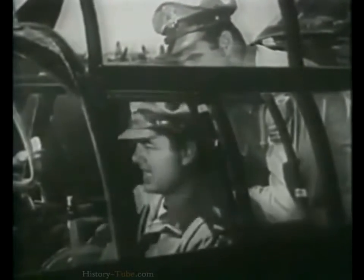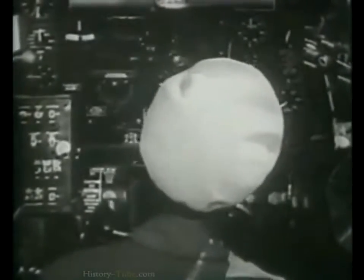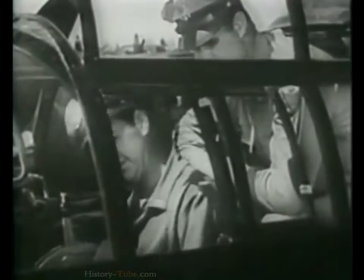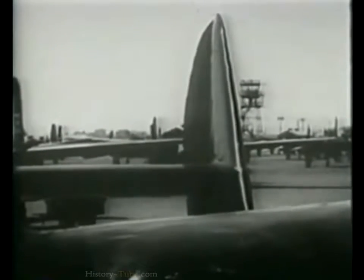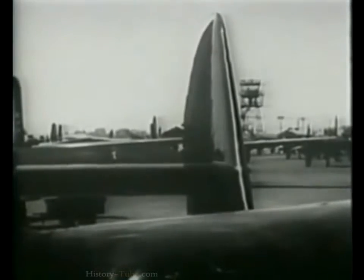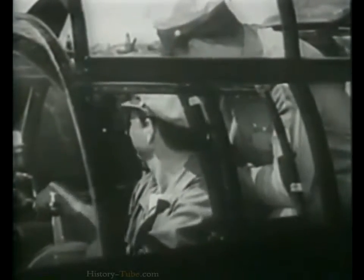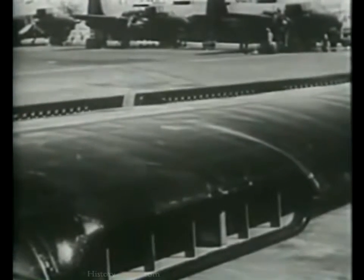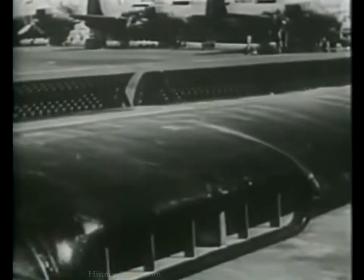Now look around the cockpit to see if everything is in order. Nothing loose, no tools or papers to foul up the controls. Instruments okay. The controls — including the throttles — are locked; unlock and try them out. Operate the rudders and elevators. Put the ailerons through their complete range. Notice those ailerons are unusual? They're the spoiler type, especially effective at high speeds. The P-61 is the only airplane in the Army Air Forces that has them.